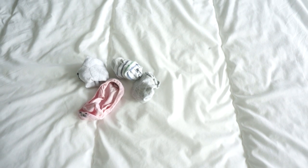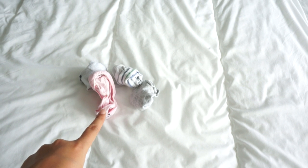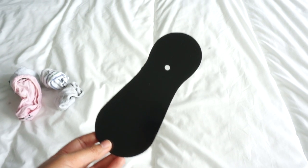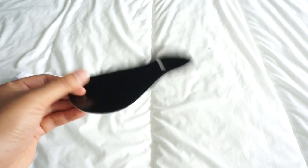For me, socks are one of the most annoying things to pack. When they're rolled up in a ball, they just take up too much space and then they're hard to find. Well, I have found a way to fix it. I saved the little cardboard inserts that came with my socks that I purchased and I thought I could put it to use.